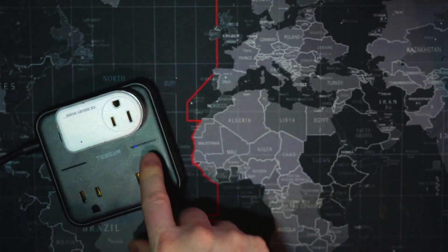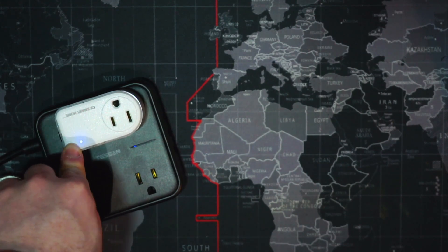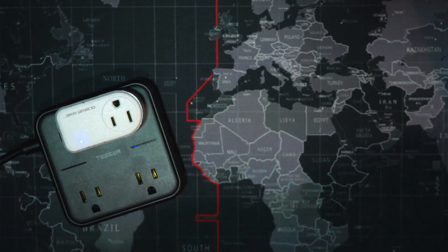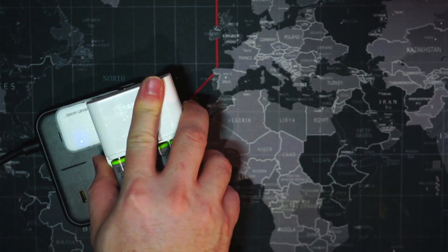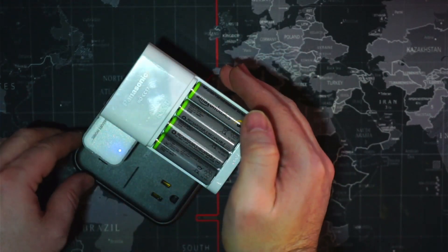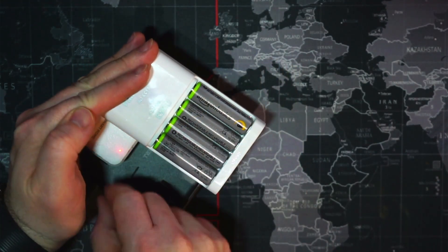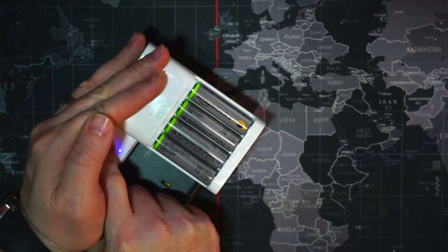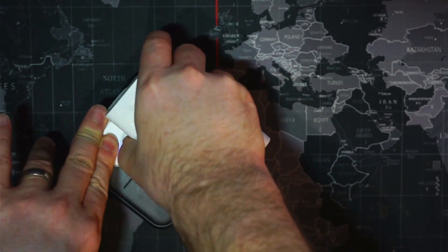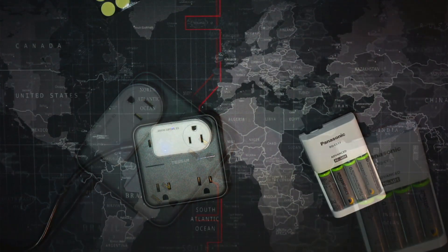Let's plug this guy into the same port — there's a light. The red light does come on, but switching it between red and blue does not change the output. We can use our multimeter — let me grab that.